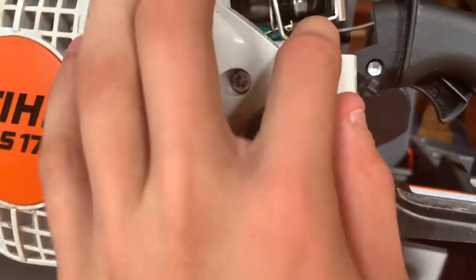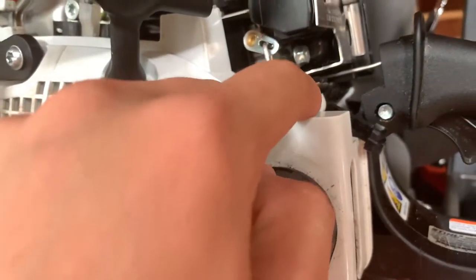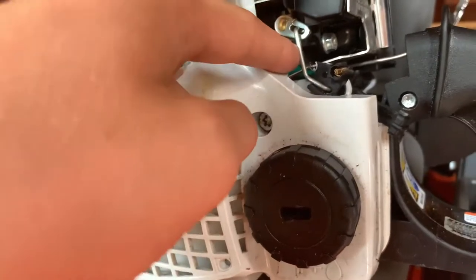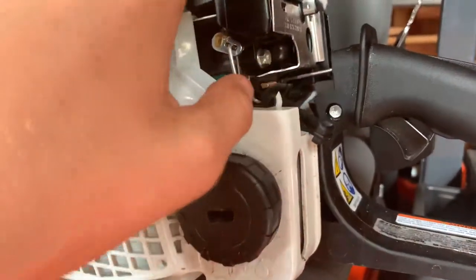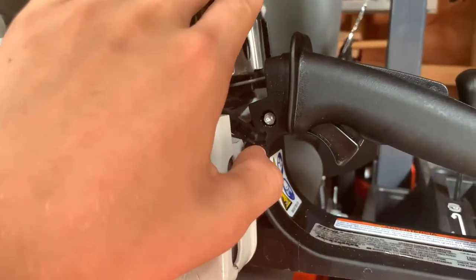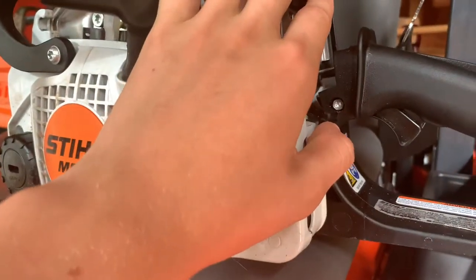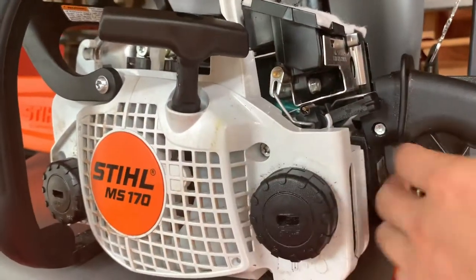All Stihl models are different, but what happened was the choke was up here and the switch was not working. It needs to be on this half-moon hook, right next to this little metal thing. You don't need to file anything — just carefully put it back in place. You can tell it's working: warm start, switch up, then once it's on, trigger down, then switch off.